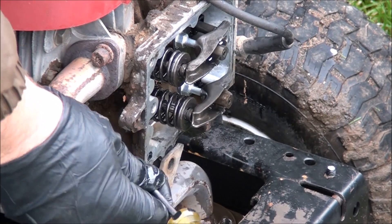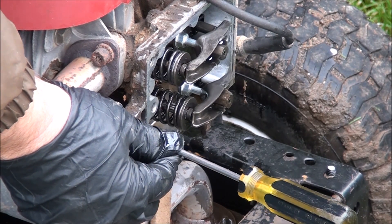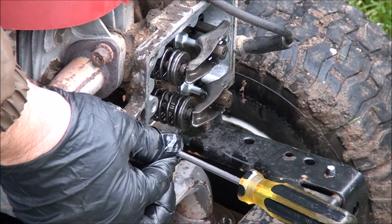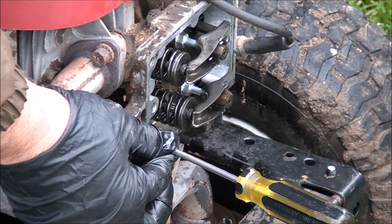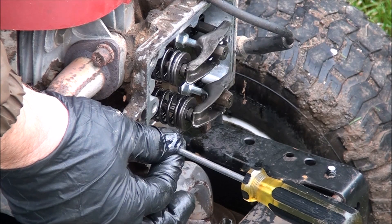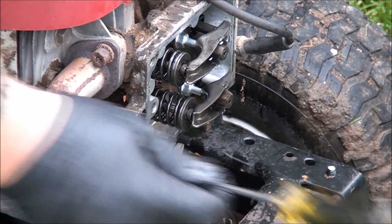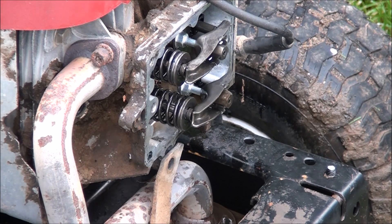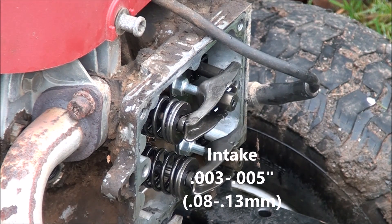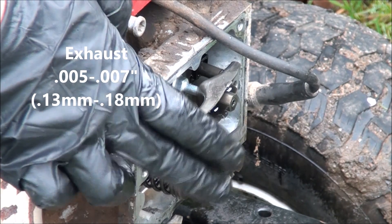What the manual states you do is you find top dead center, and then you continue to rotate the engine until the screwdriver moves down a quarter inch. Sometimes I mark a spot on the screwdriver, but I know what a quarter inch is. I'm going to continue to rotate the engine clockwise until the screwdriver moves down about a quarter inch, and that's when you're supposed to adjust the valves, according to the manual. The specifications are three thousandths to five thousandths on the intake and five thousandths to seven thousandths on the exhaust.